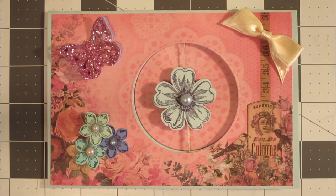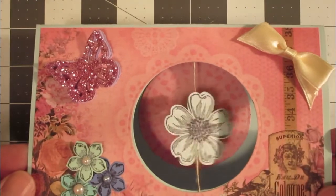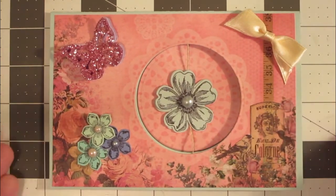Hey everyone, it's Michael from Notefolds, and today I've got this really fun spinner card that I came up with. When your recipient opens the card, you can see that the flower right in the center just spins around. It's actually pretty easy and quick to make, so let's go ahead and get started.